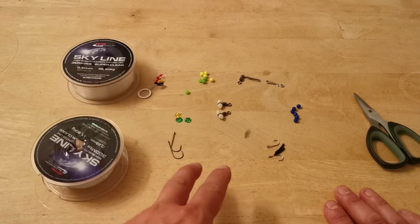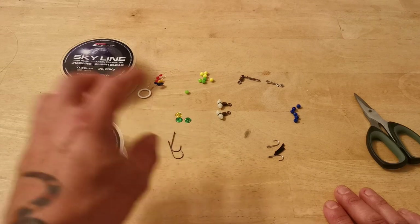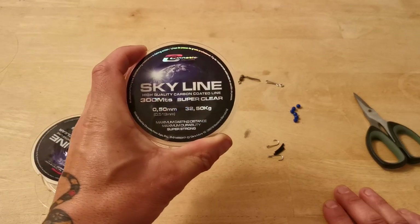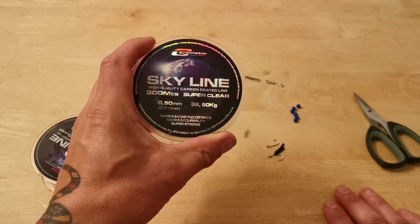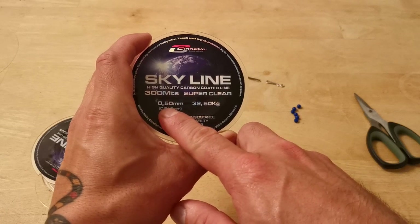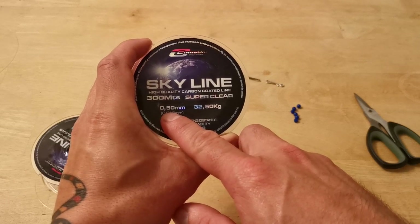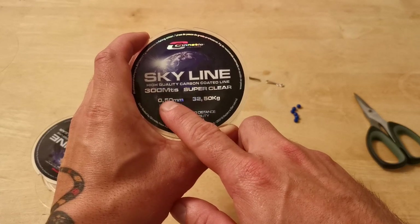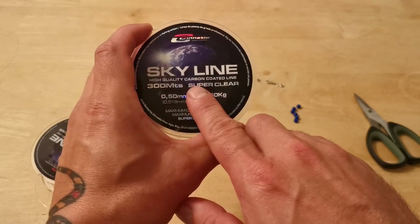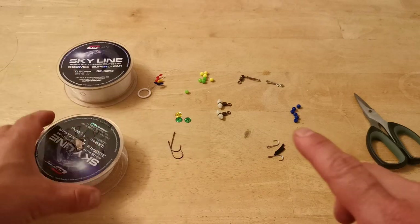I'll explain that in a minute. It doesn't look so light with the breaking strain, but it is in diameter. For the rig body I'm using Skyline Cynetic — this is 32.5 kilo, and for that huge breaking strain it's only 0.50 in diameter. I use this also for my shot leader and I can cast 170s off the ground. I've never had a snap off on this line — if I do get a snap off it tends to be on the braid where I've had a bit of abrasion. This is tremendous line for the breaking strain to diameter ratio; it can't be beaten.